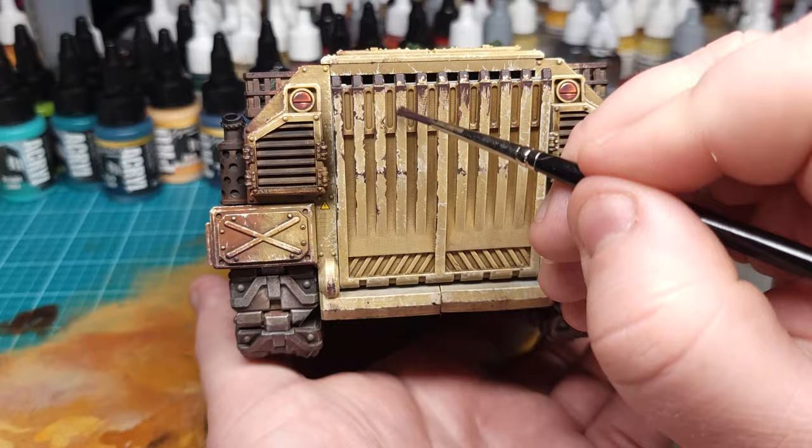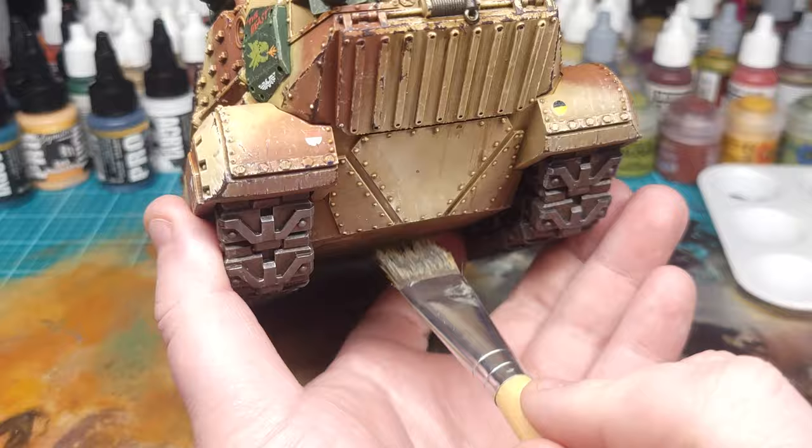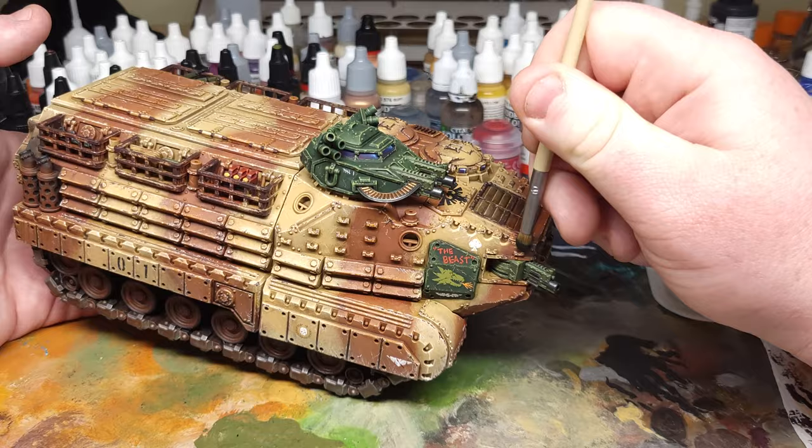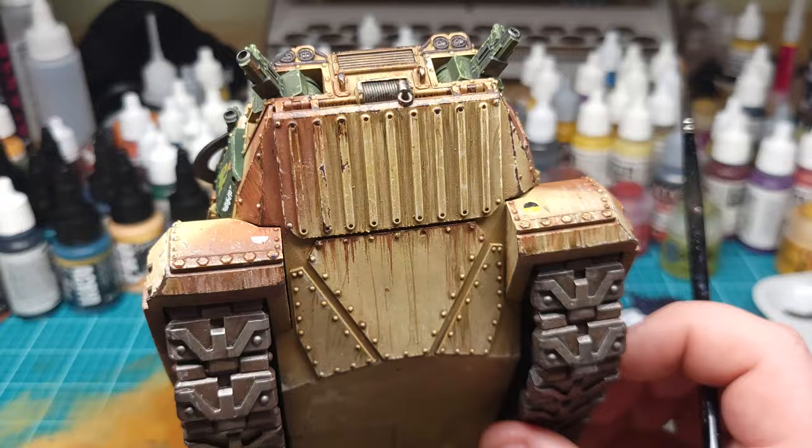I finished up the model by adding grime, carbon staining, and rust. For a more in-depth look at those elements, check out my Patreon where I'll be posting a deep dive into the weathering process for this model.